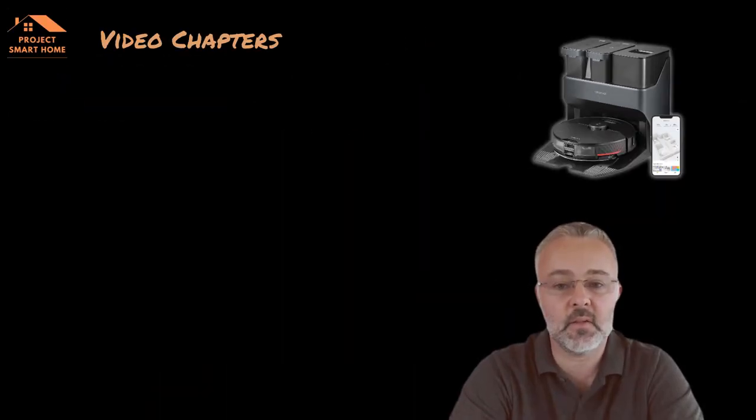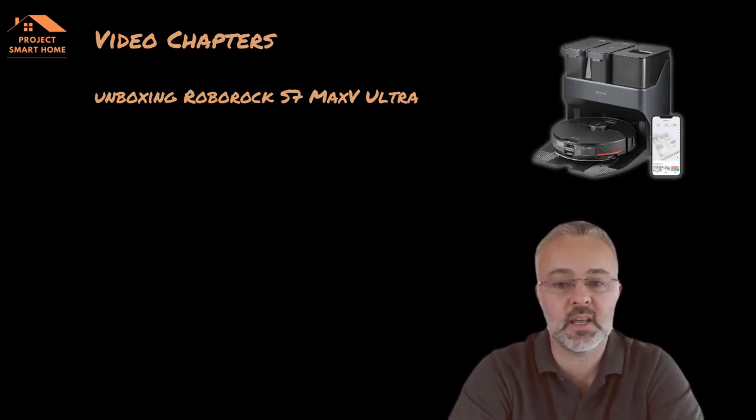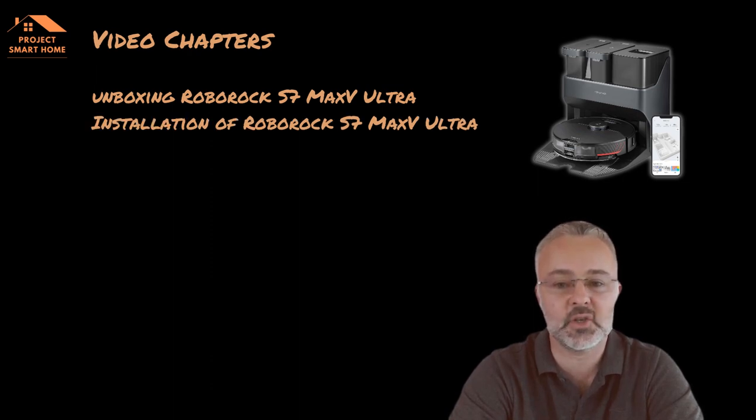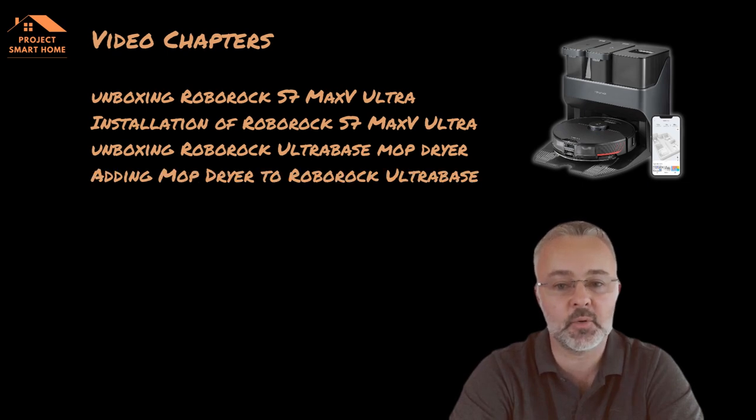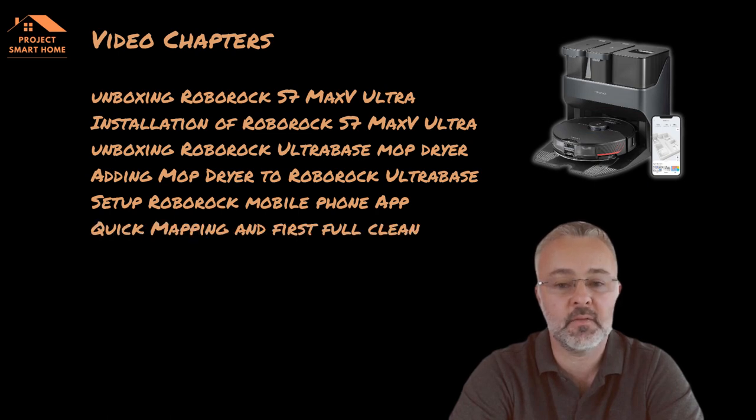In this video I'm going to go through the unboxing of the S7 Max V Ultra. I'm going to go through the installation and setup of the S7. I'm going to go through the unboxing of the ultra base mop dryer and show you how I added the mop dryer to the Roborock Ultra base. I'll then go through the setup of the Roborock mobile app followed by a quick view of the first mapping run and the first full clean.